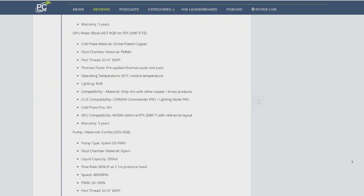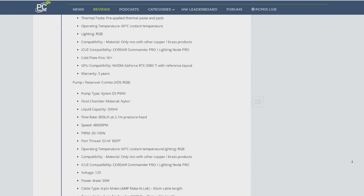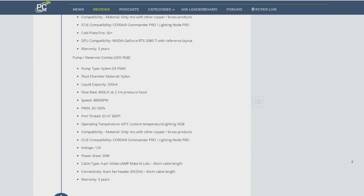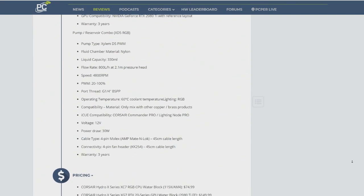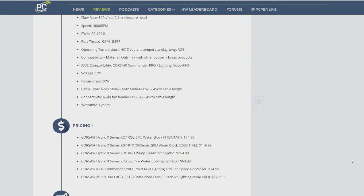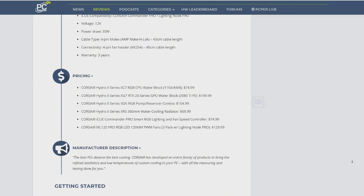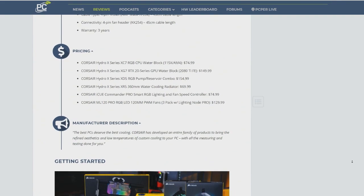Did you enjoy the process of speccing this out and building? Did you miss anything when you specced it out the first time and have to order more parts? Because a big thing about this is that they have this fairly sophisticated website that walks you through — I have this processor and I have this GPU and I want to connect this and this to the liquid cooling system.